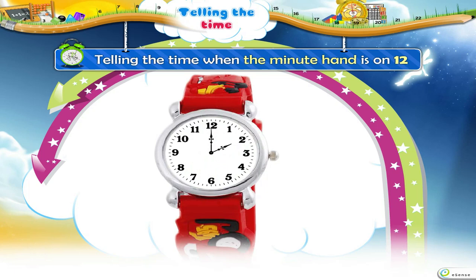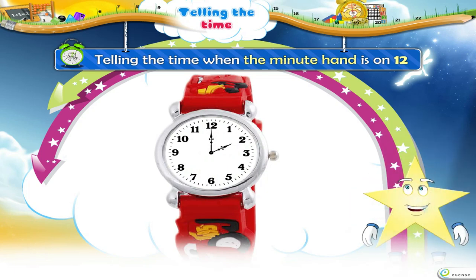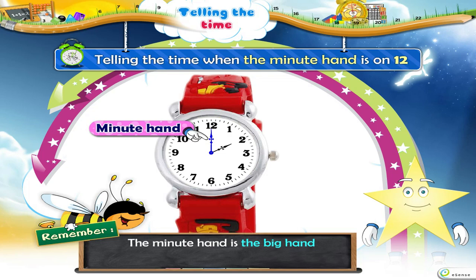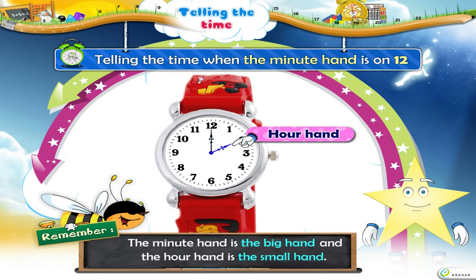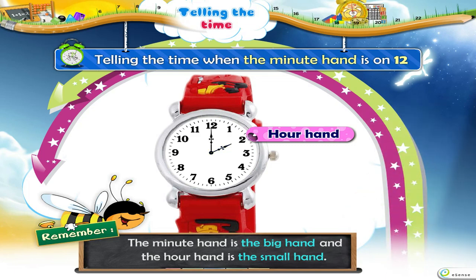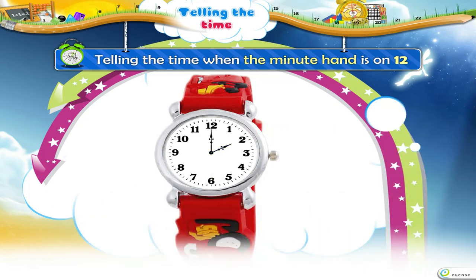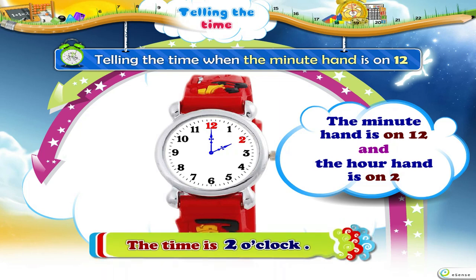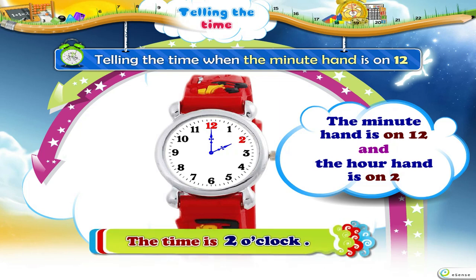Telling the Time when the Minute Hand is on 12. Starry, look at your clock. The Minute Hand is the Big Hand and the Hour Hand is the Small Hand. Here the Minute Hand is on 12 and the Hour Hand is on 2. So, the time is 2 o'clock.